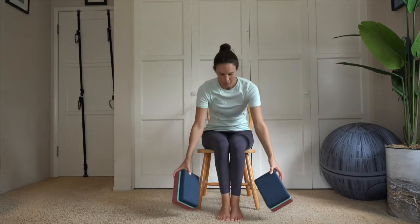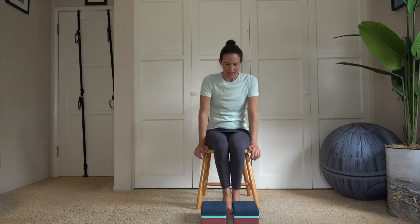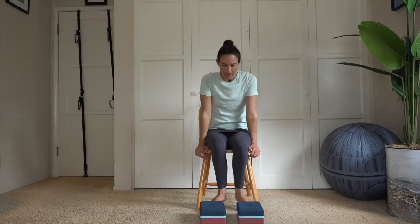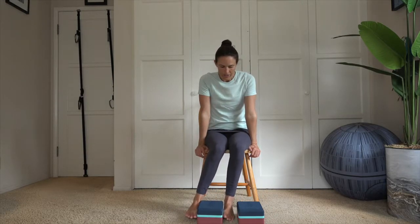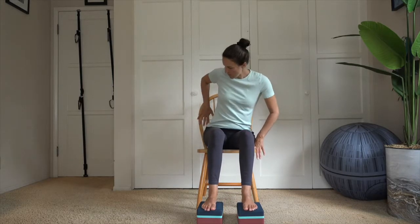Setting up for pranayama, we're going to place our blocks flat. We're going to have them so that when our feet are on top of them, they're about two-fist width wide. Come away from the back edge of your chair so that you can be sitting up tall and still engage your core, keeping this an active yoga practice.